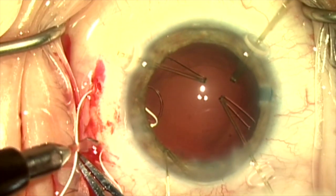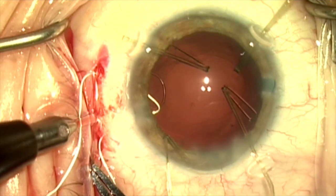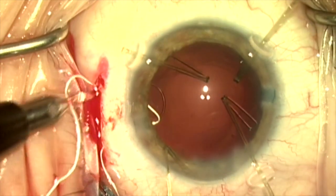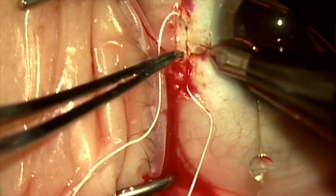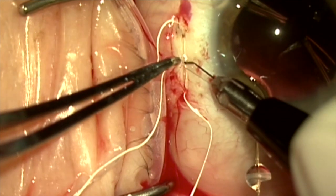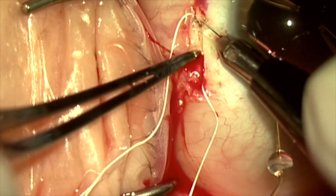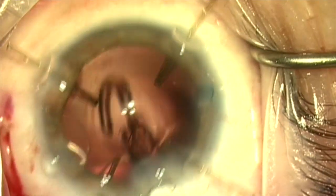I'll now connect these two sclerotomies with a scleral groove using a diamond blade. One modification I've been doing for the past few months is to create a shelf in the scleral groove — a little shelf so I can tuck the Gore-Tex suture under it when I've tied it.